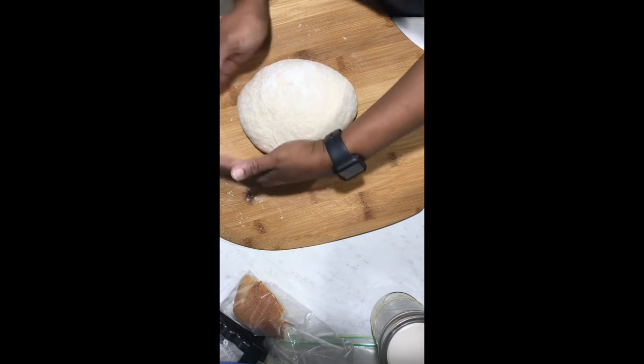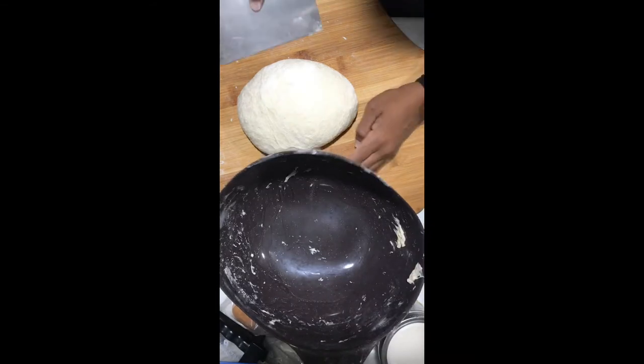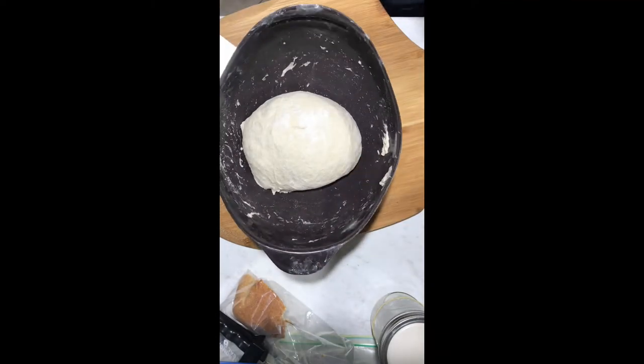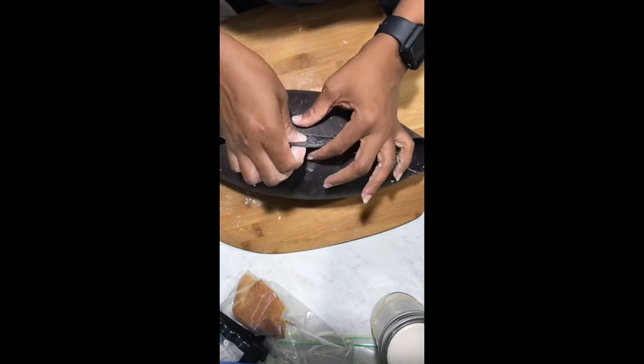Once it's shaped, I put the dough back into the Le Cue bread maker and that goes into the fridge with a plastic bag. It sits in the fridge overnight. In the morning I take it out.